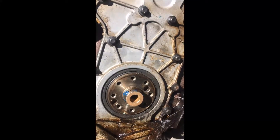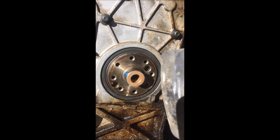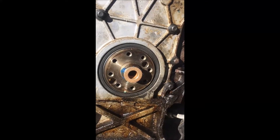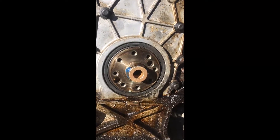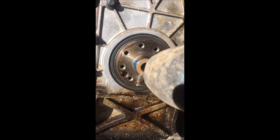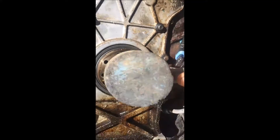With the flex plate out of the way, it should have come off very easily without any dramas. Now you've got to install a manual pilot bush or spigot bush for the manual conversion. What I've done is put a bit of high temp wheel bearing grease at the back of it — not too much, just a little bit — and you want to get it centered in and then gently whack it in with a rubber mallet, making sure it goes in nice and evenly.